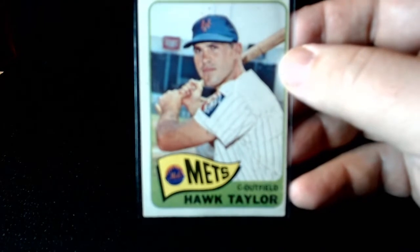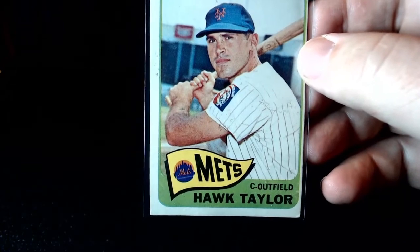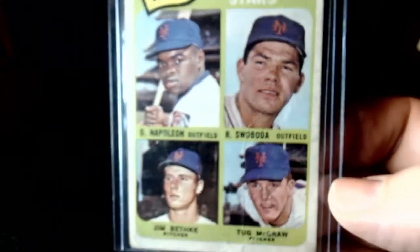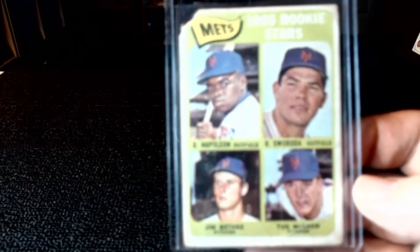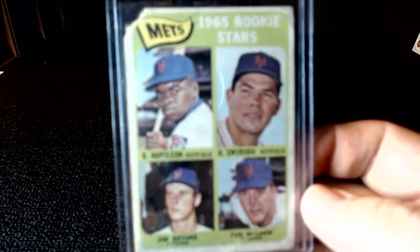This next one I've kind of touched on in the opener a little bit — Hawk Taylor. I didn't mean to look him up, I just like that name. Hawk. This one here is a high number short print. You see it's been well loved — cornered, ripped off. And it's a Tug McGraw rookie card and Sabota, all on the same one. So it's looking to be a pricey card, but not in very good shape.